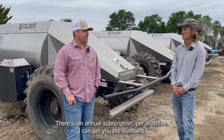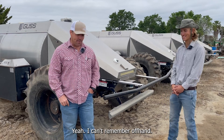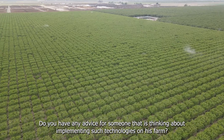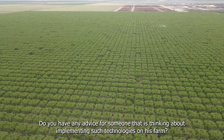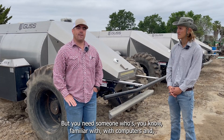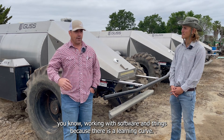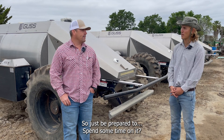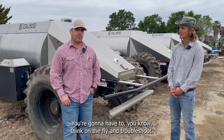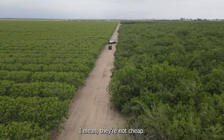Do you pay any subscription for that? There's an annual subscription per machine — I can get you the numbers later. Do you have any advice for someone thinking about implementing such technologies on their farm? They're not difficult to operate, but you need someone who's familiar with computers and working with software, because there is a learning curve. Be prepared to spend some time on it — you're going to have to think on the fly, troubleshoot, and it's a big upfront cost. They're not cheap.